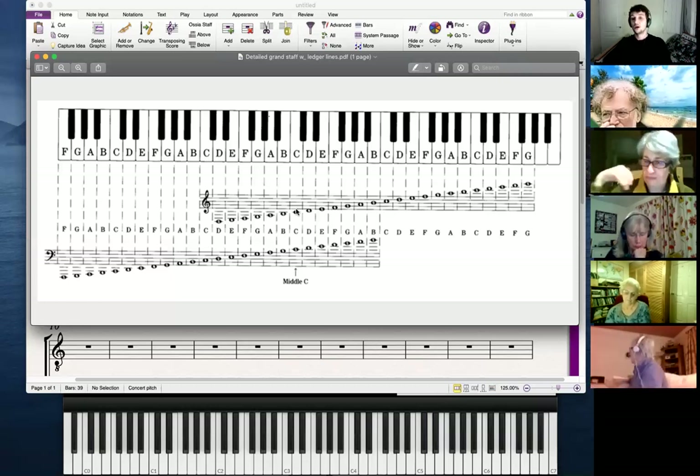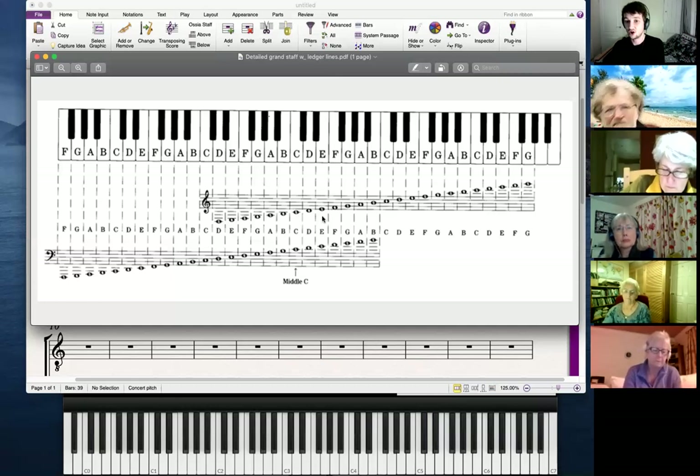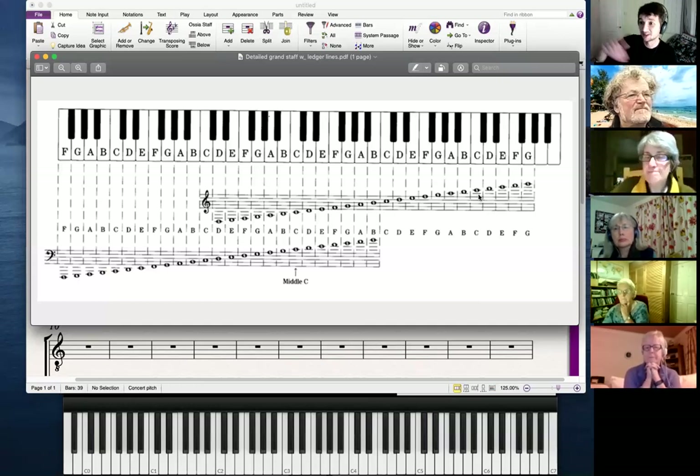Ledger lines are these extra lines and spaces below and above the stave. They are for when you want to play, write, or sing a note that is not within the compass of the stave itself. So if it's not any of these notes in between — if it's a high note up here, for example that C — you can see it's got a line underneath it. These lines are called ledger lines, basically just extra lines and spaces like little shelves for the notes to go on.